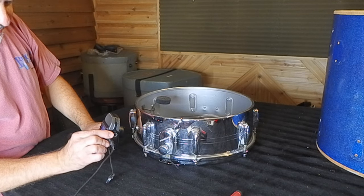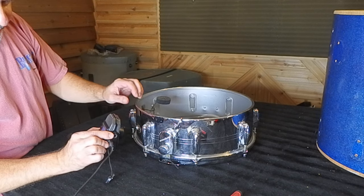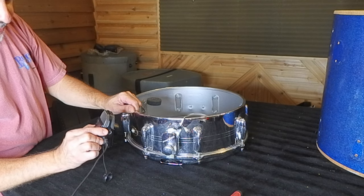Some people try to freeze it, shoot it with cold compressed air, or cryo. Others heat it with a heat gun. I don't do any of that — I've tried it and always had bad results. But what I'm going to show you today I've done on a lot of drums with very good results.